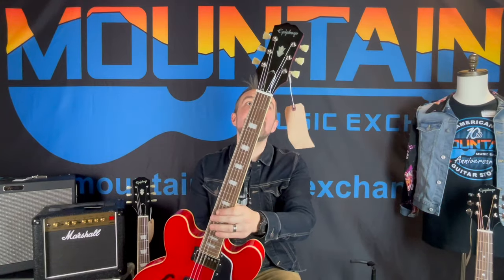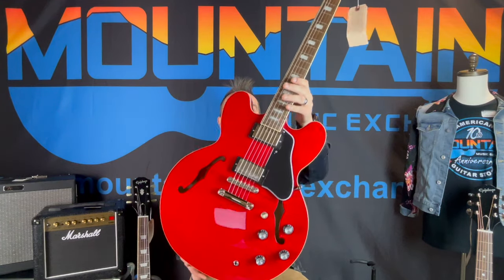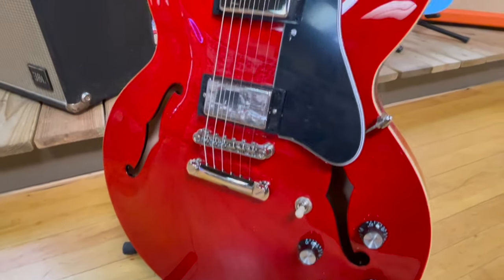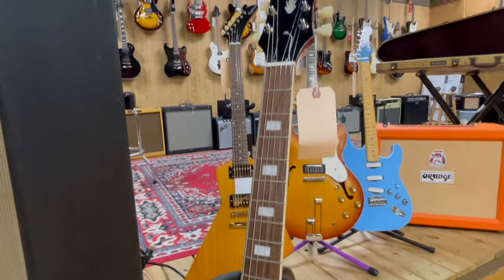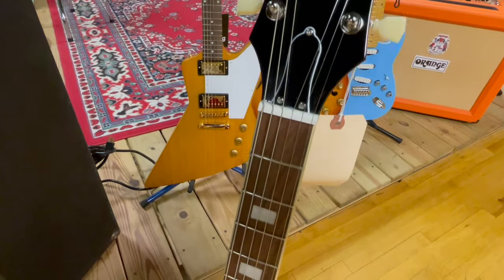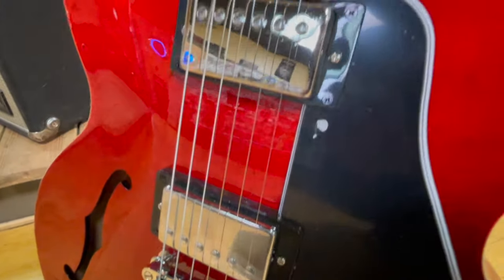Next up, check this out — Cherry Figured 335. That is gorgeous. All three of these, by the way, were designed in-house at Epiphone by Dr. Epiphone himself. You're going to get 18-to-1 Kluson style Epiphone Deluxe tuners on that. With this one you also get a really cool Tune-O-Matic.